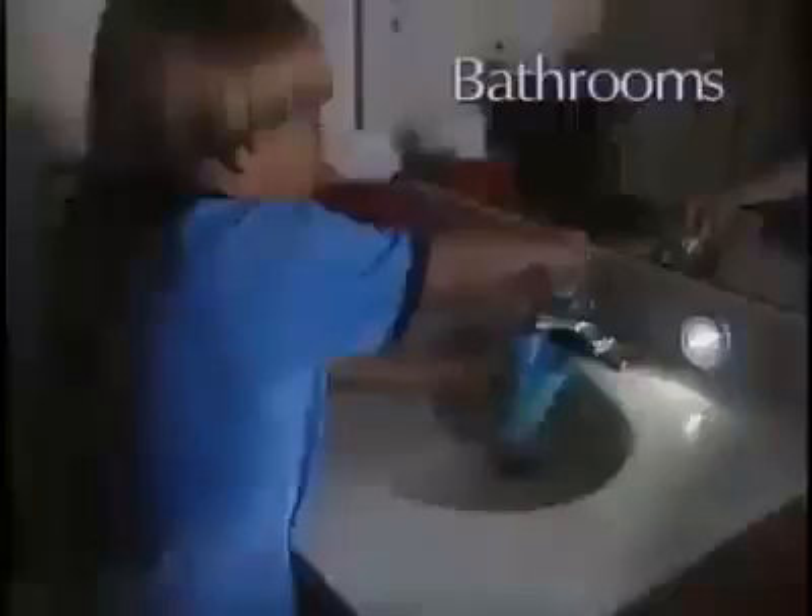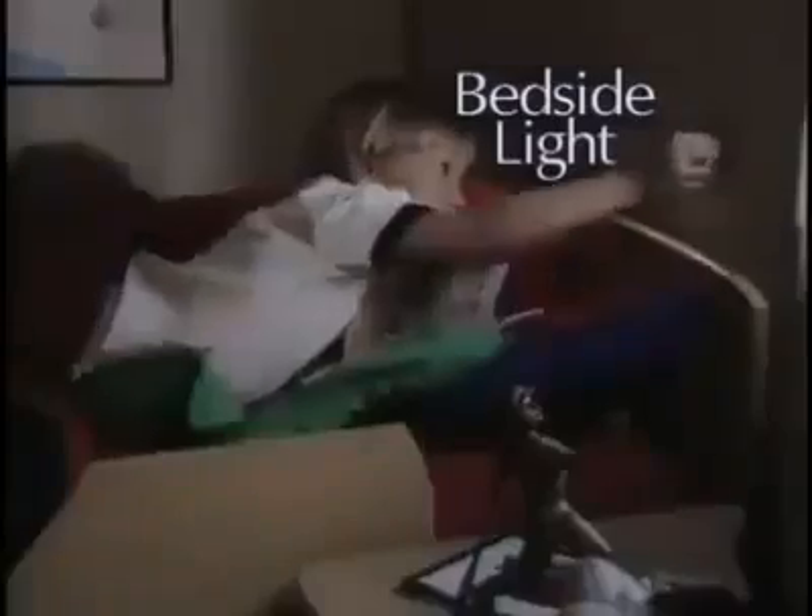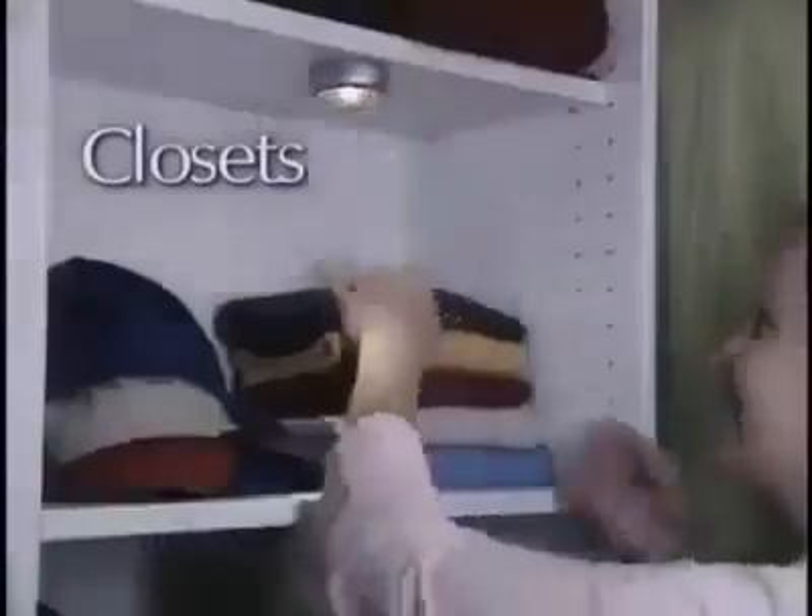So Stick and Click is there when you need it. By the bedside, nothing's easier than Stick and Click. And if you want light in places you normally couldn't, you can depend on the power and versatility of Stick and Click. Light up dark closets. Use Stick and Click in the basement or the attic for instant light. And if the power goes out, Stick and Click twists off for use as an emergency flashlight.